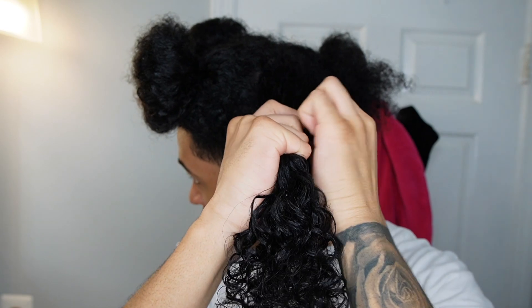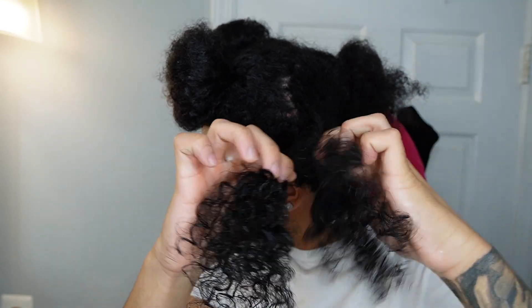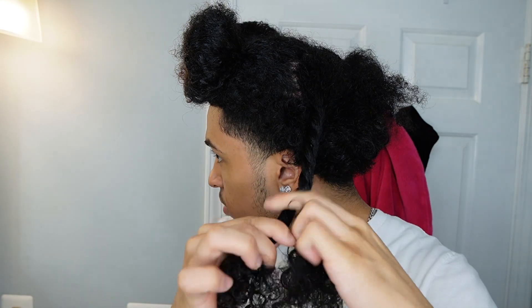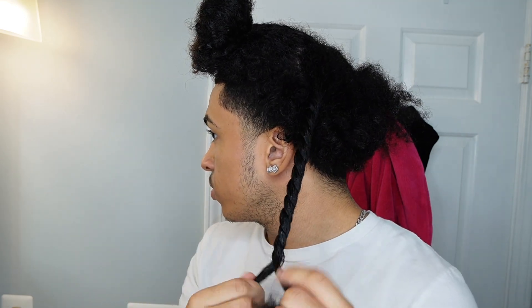When you have finished detangling and making sure the deep conditioner is in that section, you want to lock all that moisture in by doing a two-strand twist. If your hair is not long enough, do not worry about this step. To do a two-strand twist, split the section in two and twist one over the other, continuously going in that motion.